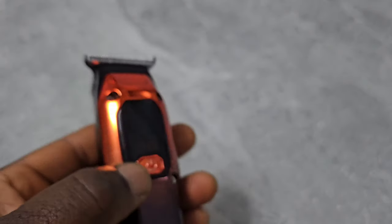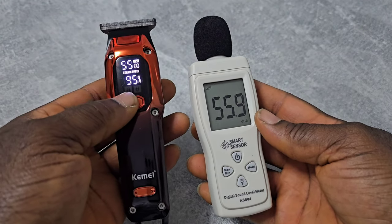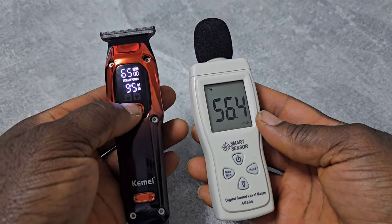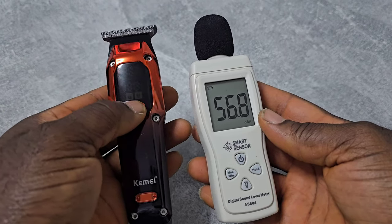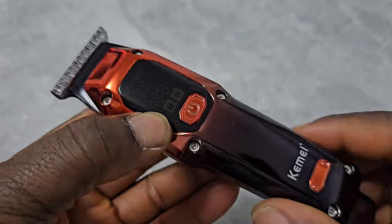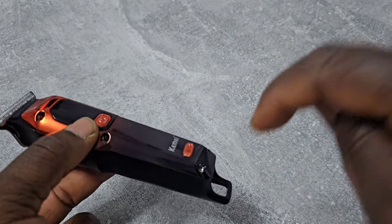So this is the stock blade. I have to say, this trimmer is really, really cheap. In case you want to buy it, I'm going to leave a link in the description below.